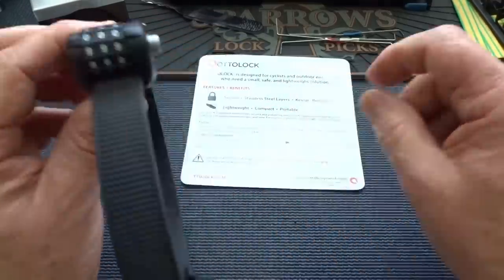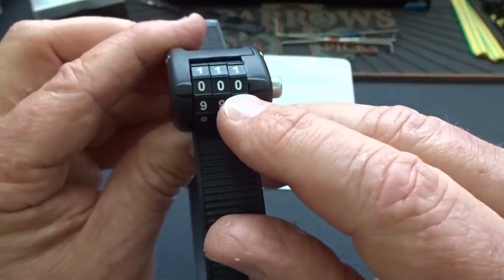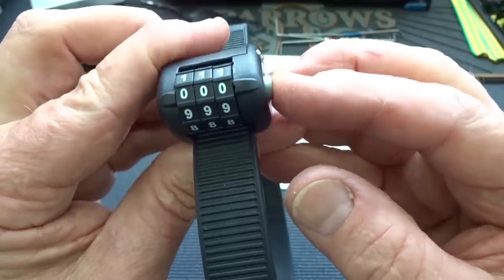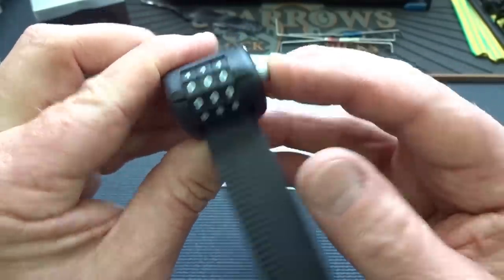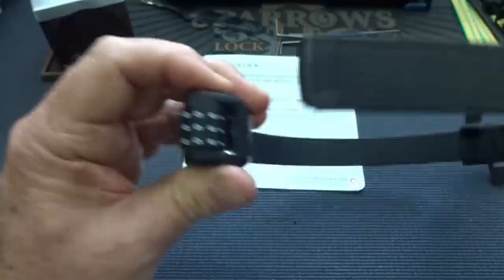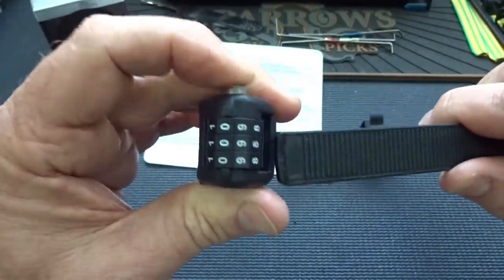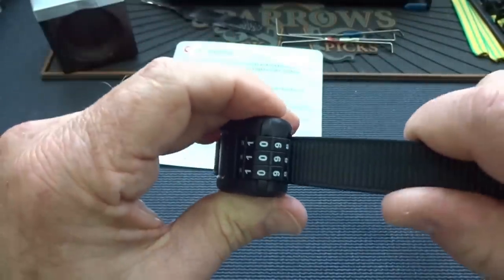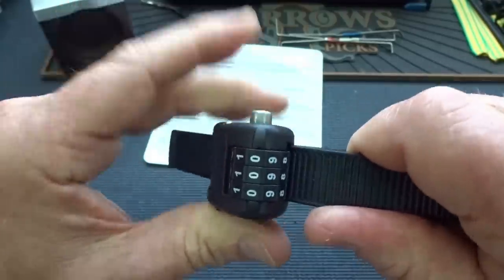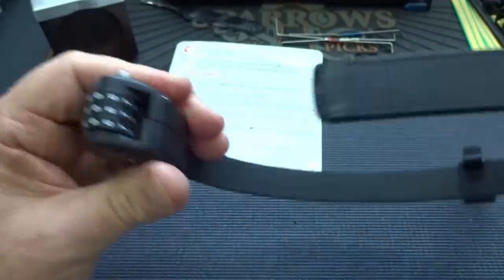So how does it work? Following the instructions, from the factory the default combination is triple zeros. You know it's unlocked because you can push this detent all the way in, and then you can pull the band out. So on the factory combination it works. Let's put it back in — push the button down, slide it in, and you can hear that locking pawl working. Let go of the button. You can still pull it out. Probably not good.